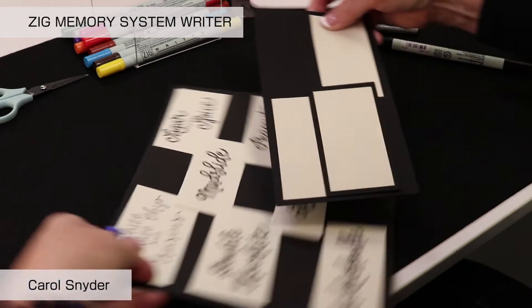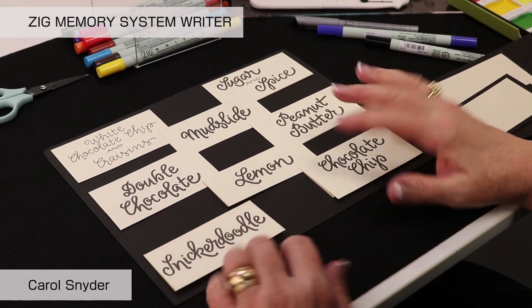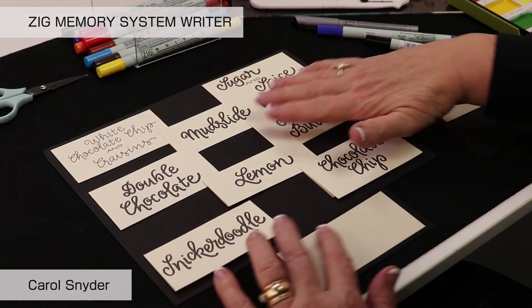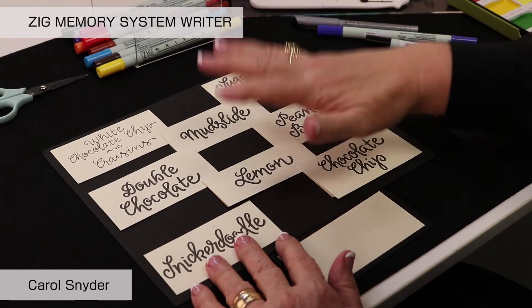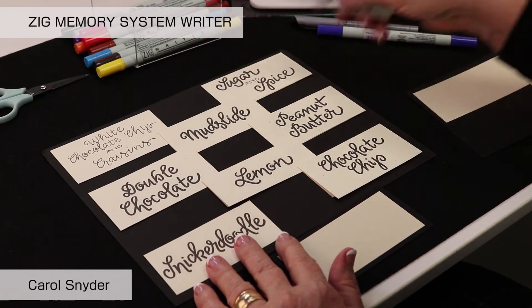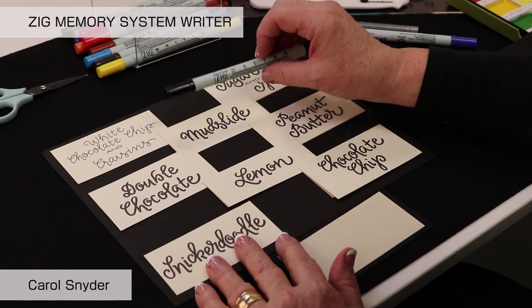Another fun thing to do with your markers is to create little signs for a party — to mark all the different types of cookies, for example. As you look at examples, you can train your eye: if you see a thick mono line, it was done with the large end of the writer; if it's a fine line, it was done with the fine end of the writer.